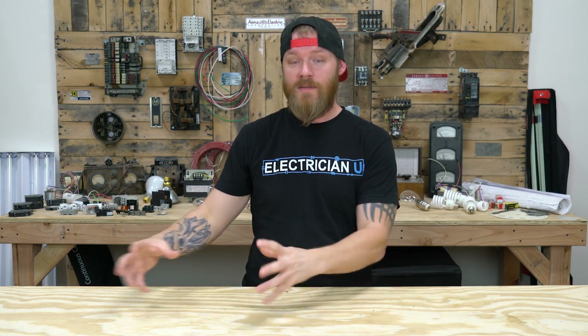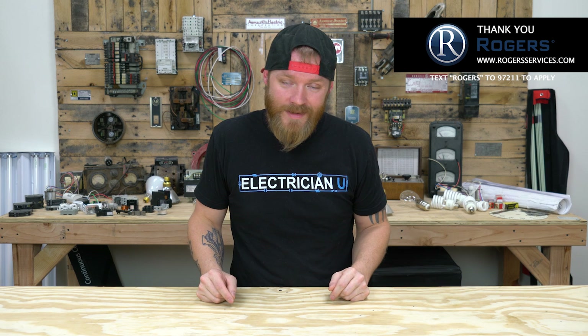That's the gist of it — that is EMT in a nutshell: what you can do with it and what you can't. I'm going to do more videos coming up about bending techniques, stacking conduit, how to strap them, saddle bends, three-point and four-point saddles. I'll get more in depth with conduit topics as I go, but this covered what EMT is and what you're supposed to and not supposed to do. Thank you guys so much for watching — I appreciate your attention and I will see you on the next one.